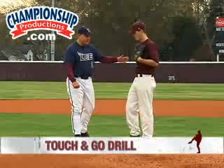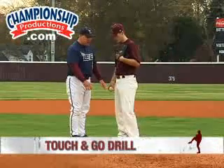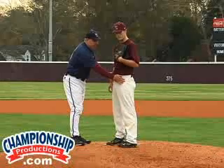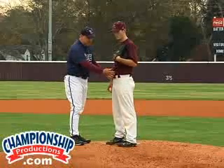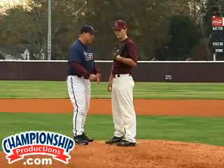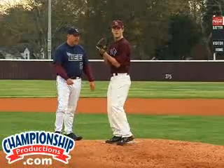The next drill we want to do is what we call a touch and go drill. A touch and go drill simply means that we want to make sure our hips are closed. So when he lifts his front side, lifts his leg up, he wants to take it straight back down, touch the ground, and then go out towards home plate. So we'll watch how he does here.